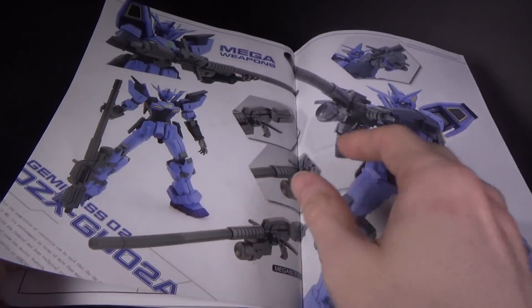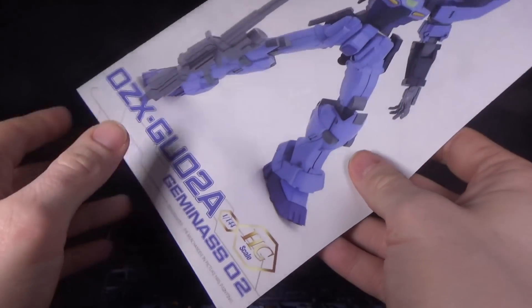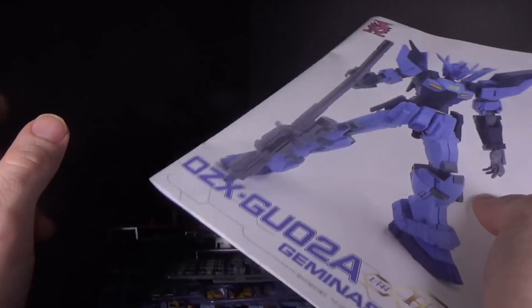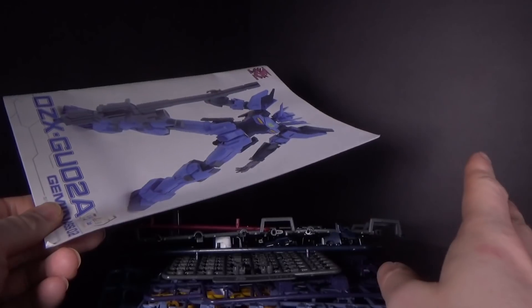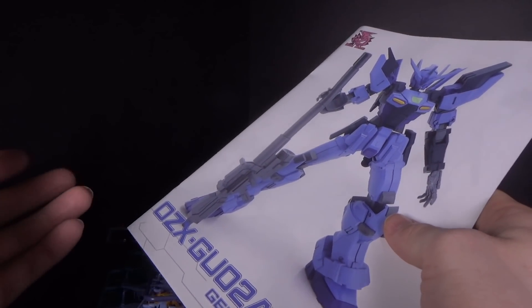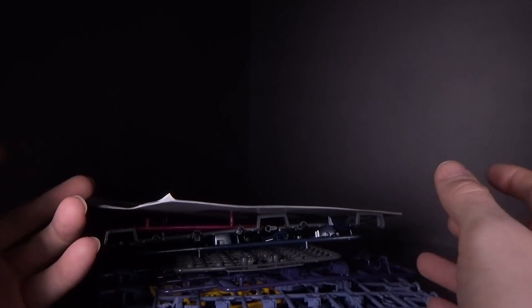It doesn't have the armor — they swapped out the armor parts from 01 for the weapon here. So if you get this one, you're not going to have the armor. There is a reason to get the first one, and if you get the first one, you don't get the gun. So that was a good idea, I guess. If you want to pick it up, click the link below to go to Gundam Central, and I'll see you in the next review.